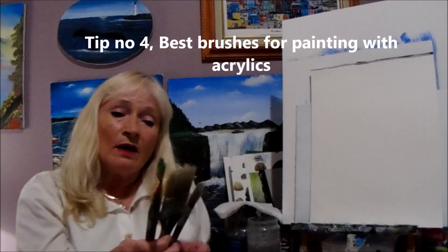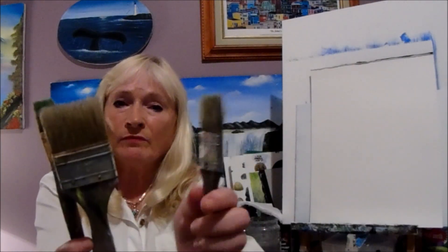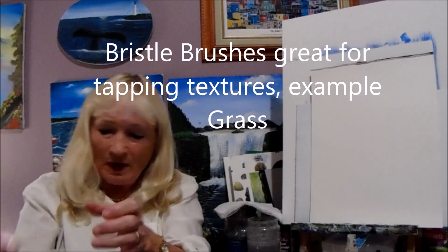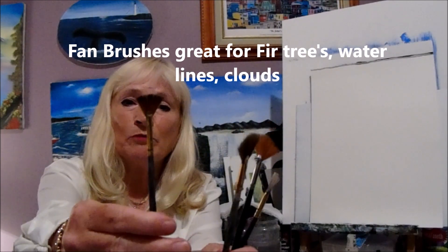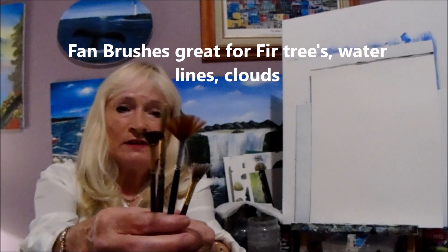Hi guys, I'm Alison Pryor and I'm going to show you the supplies you will need to paint along with me. First, you're going to need some brushes — bristle brushes. I have a two inch, a one inch, and a quarter inch bristle brush. You can also have fan brushes; I like to use fan brushes in my paintings, and you can have different sizes, a small one and some bigger ones. Some are sable and some are bristle — I like the soft ones.